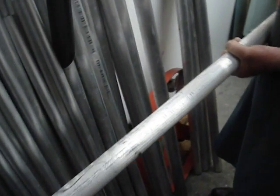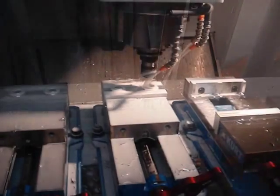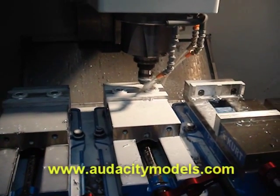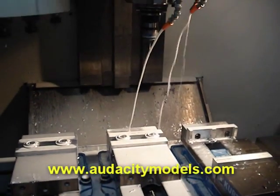Not only is the part made in the USA, but so is our aluminum. A little slow, time consuming — first class results.